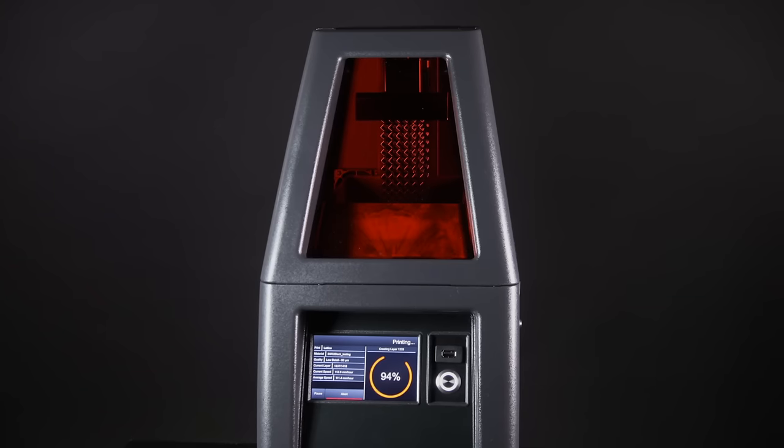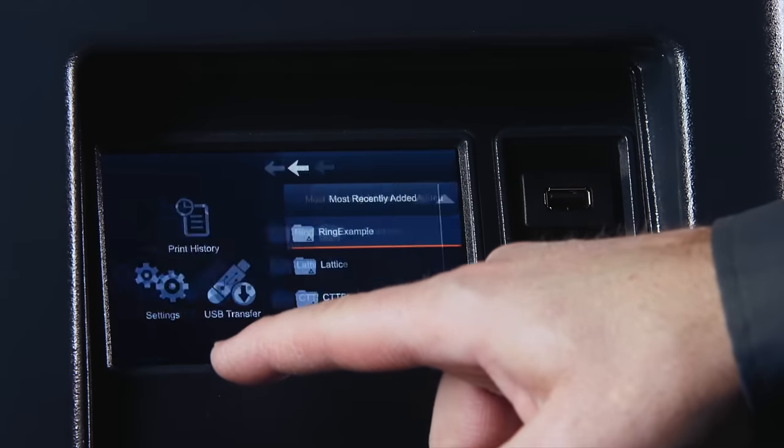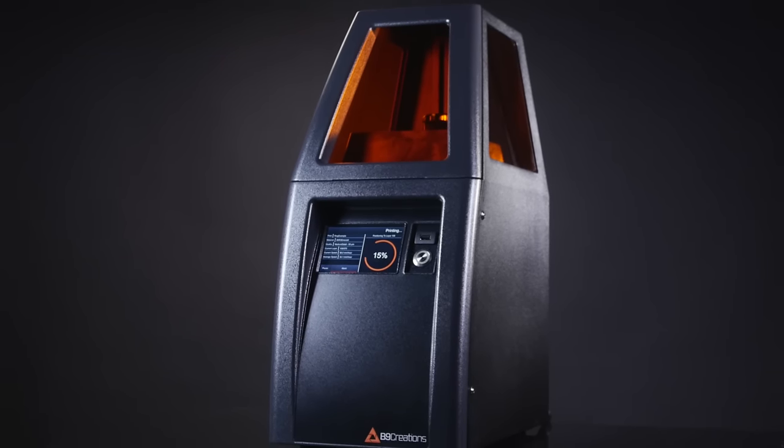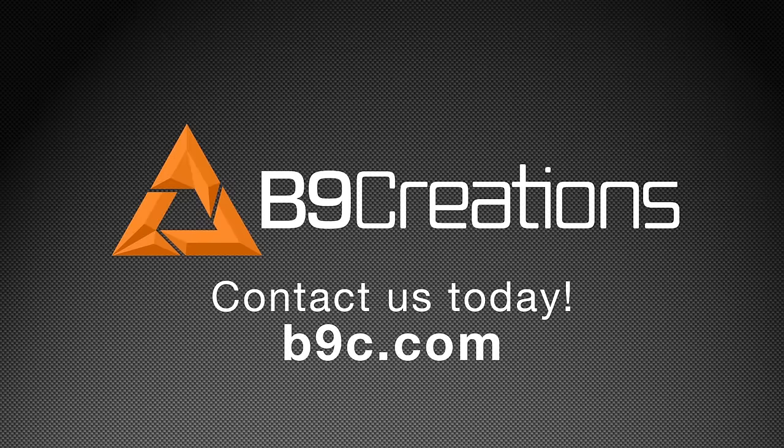If you're looking for the best in production capacity, output quality, and user experience, the B9 Core series is the clear choice for professional 3D printing. To learn more, visit the B9 Creations website at b9c.com today.